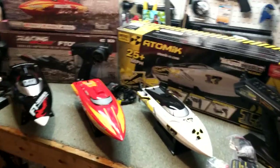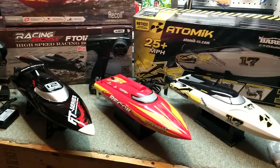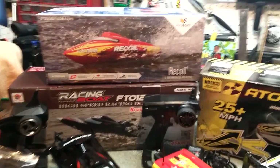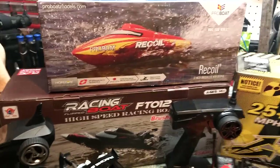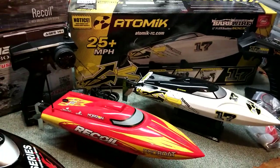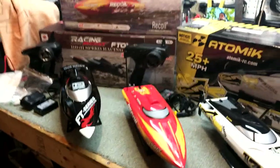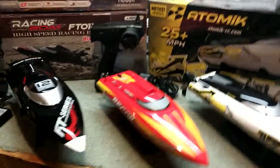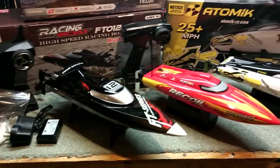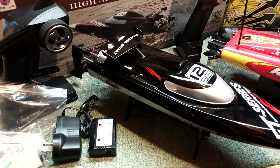Hey guys, WillNate35 here. I want to introduce you to the newest boat in the family — it is the ProBoat Recoil. This is a boat I got from Horizon Hobby, and it looks just like the Barbed Wire. So why don't we take a look at each one of them? I'll tell you what they all have, what they come with, and if you decide you want to buy a boat like one of these, hopefully this will help you figure out which one you want to go with.